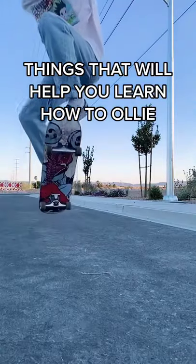Things that will help you learn how to ollie, because it's the most important trick that everyone should learn. If you're struggling with balance, try to practice bending down and try to keep most of your weight on your front foot. Then practice popping and sliding your foot up and try to do them nearly at the same time.